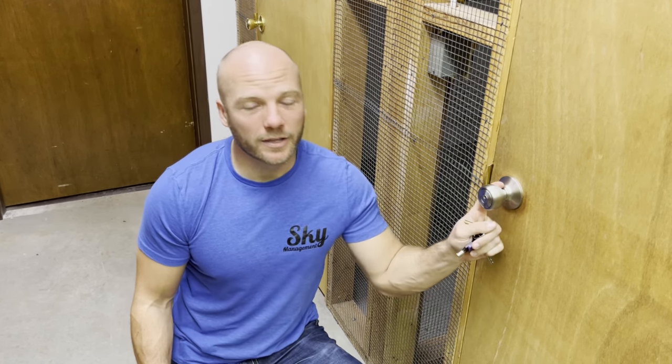Hey, I'm Ross with Sky Management and today we're going to teach you how to drill out a lock if you don't have a key for it. So stick around and we'll teach you how.